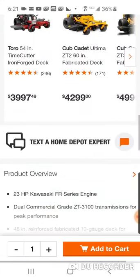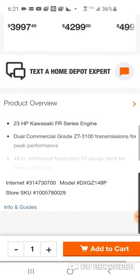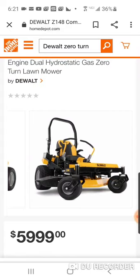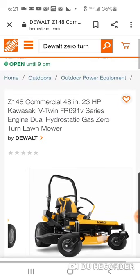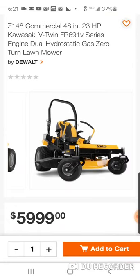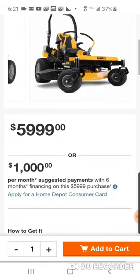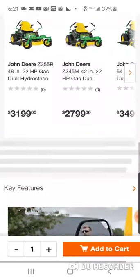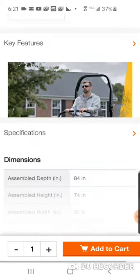They did a great job not telling everybody about this. What's also great is you have the Kawasaki motor engine not only on the zero turn but also on the stander. This is the 48-inch deck — I'm sure they're going to have a 54-inch as well, they just don't have it up on the Home Depot site yet.